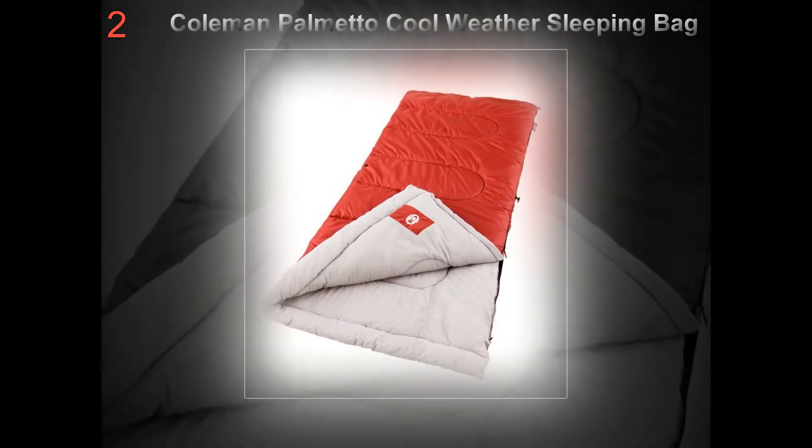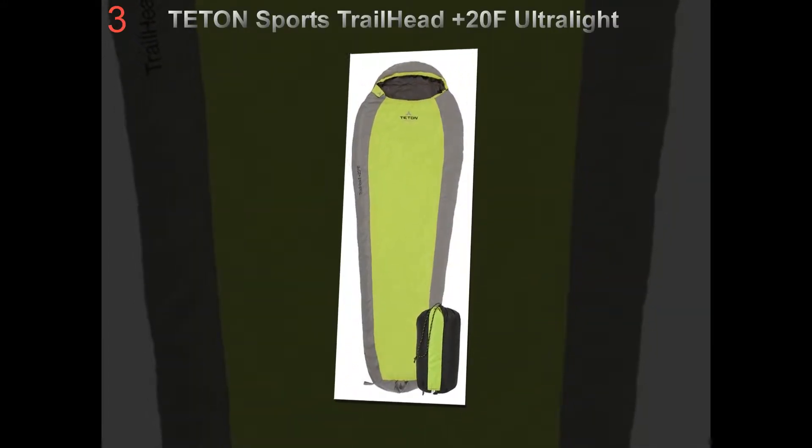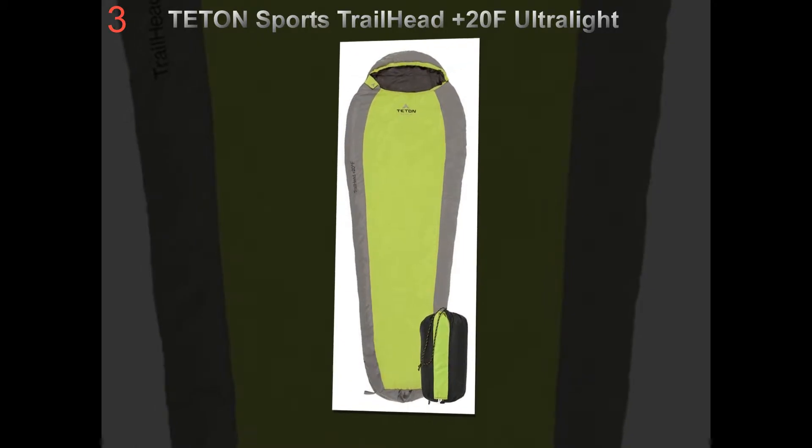Weight: if every ounce of weight and every inch of bulk will be crucial, like on a backpacking trip, then go with a down mummy bag. Down is lighter and compresses down easily.